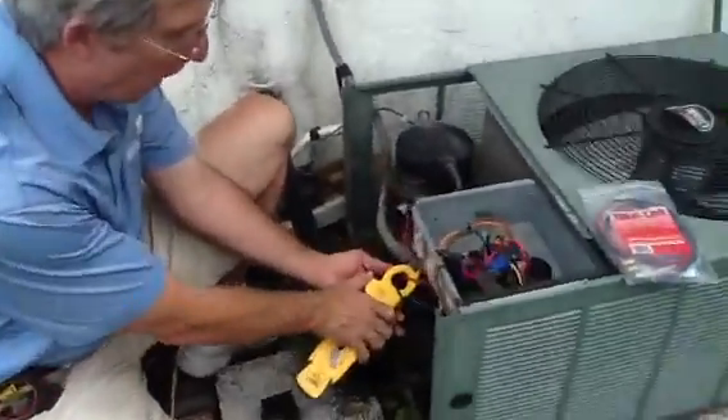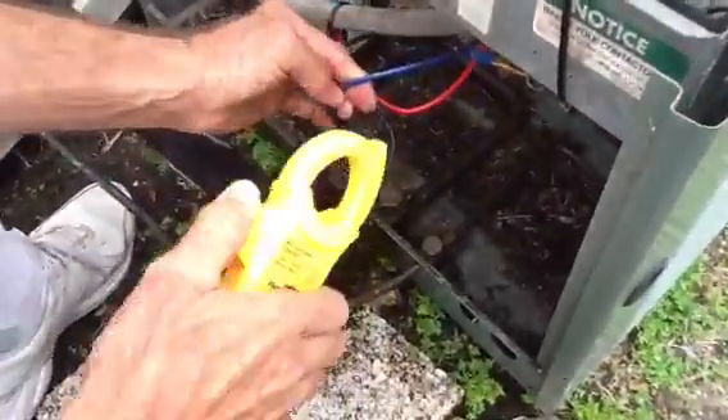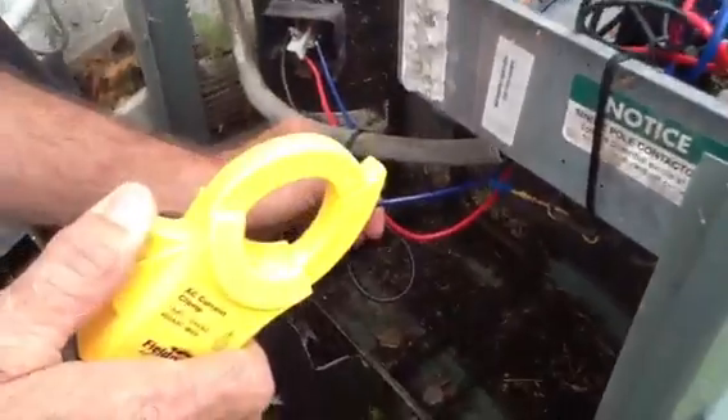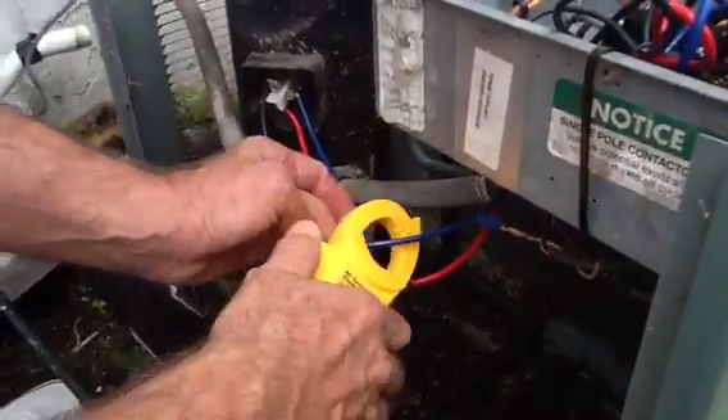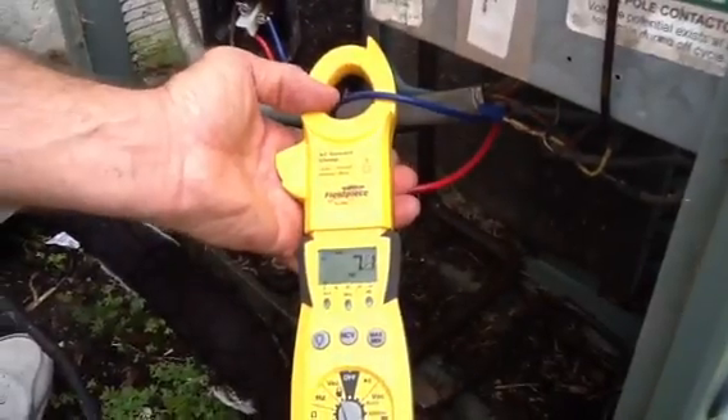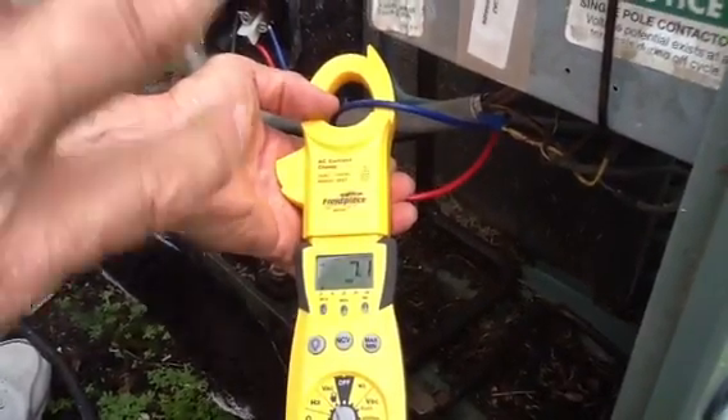Now let's go to the start winding. This wire here is going to the start terminal, or the HERM terminal of the capacitor. This is going to pull half as much because the capacitor is helping push the current.